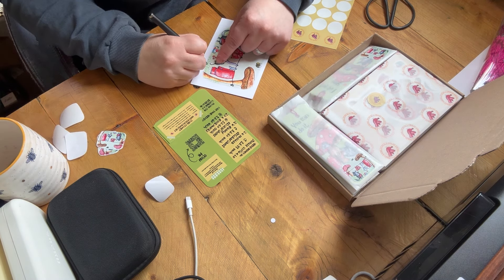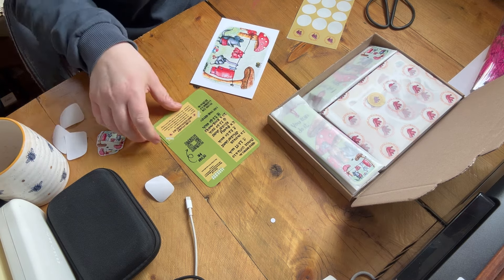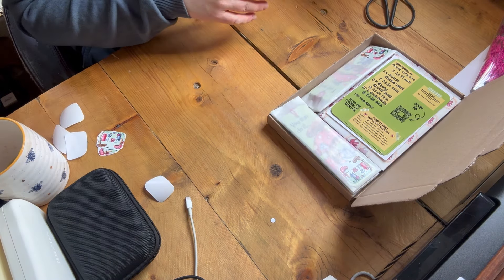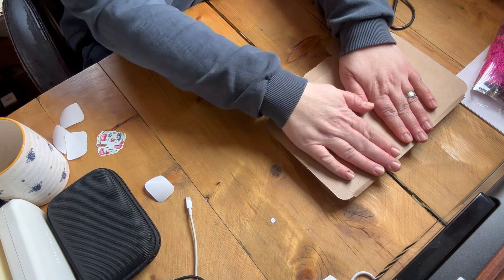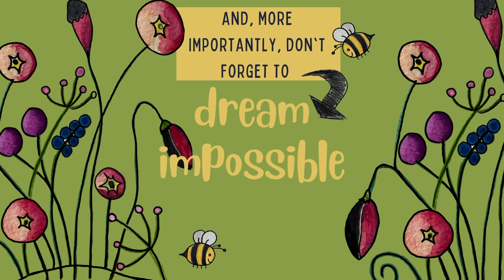As I finish this video I'd like to take the opportunity to thank everyone who supports me in any small way — from watching my videos, to liking and subscribing, to ordering products from my Etsy shop. Thank you all so much for going on this journey with me. I hope you all have a wonderful week and don't forget to dream impossible dreams.